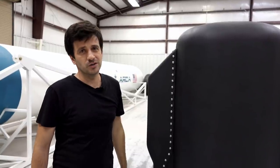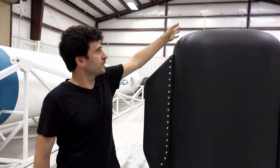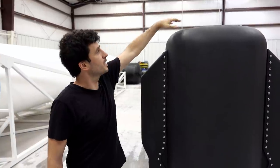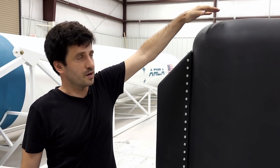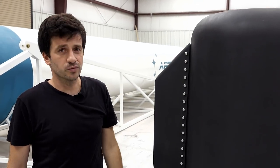On top of the Aerospike engine we are going to have the hydrogen peroxide tank. Between the tank and the engine we have a cap that prevents the hydrogen peroxide from going directly into the engine. On the cap we have a conduit that goes inside the engine, and at the end of the conduit we have the injection head.